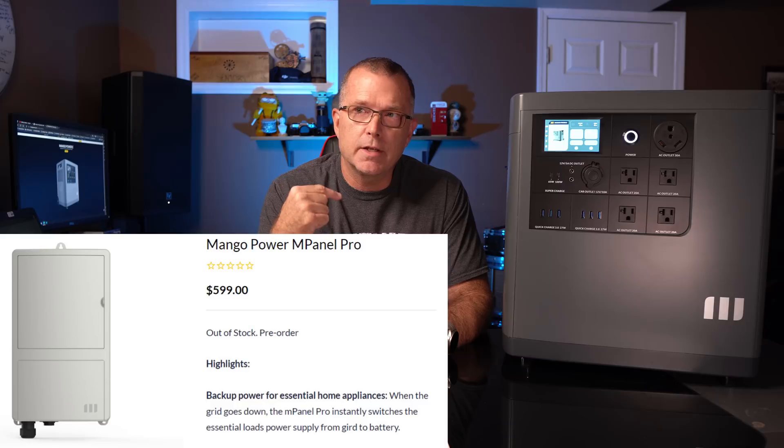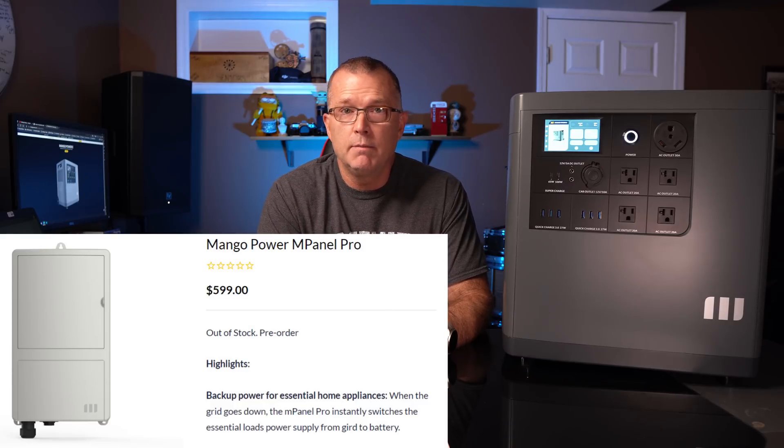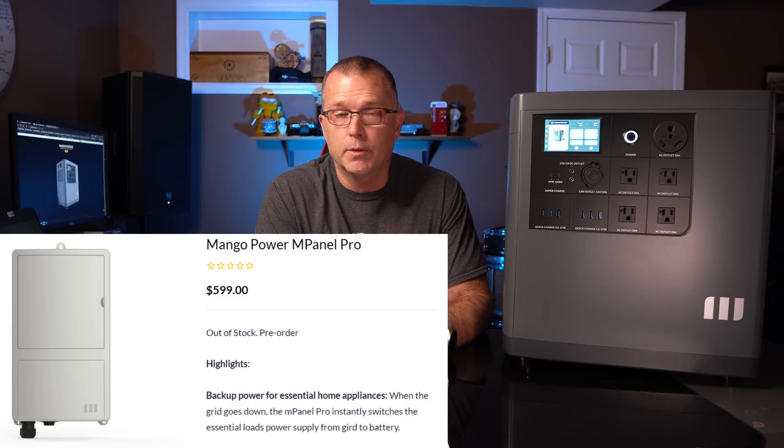Mango Power makes something called an M-Panel, which is designed to act as a transfer switch for emergency backup power to a grid-tied system. Since the M-Panel was not available at the time I'm making this video, I went ahead and had an electrician install a manual transfer switch. That lets me do some really fun things — let's go see how that works.